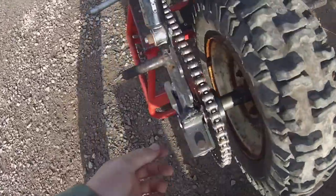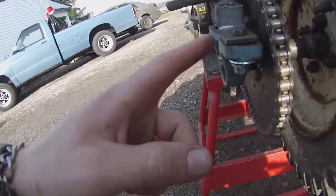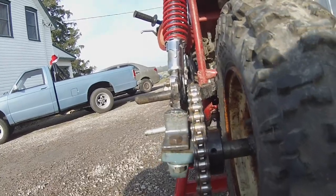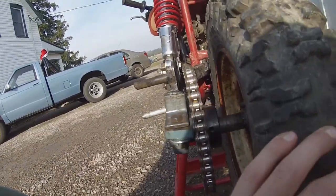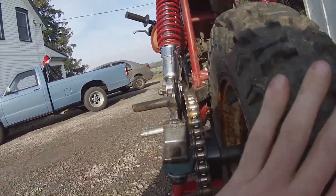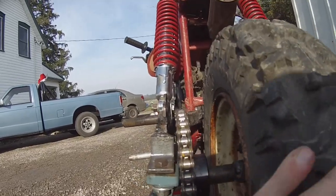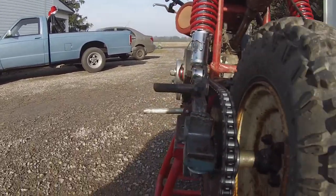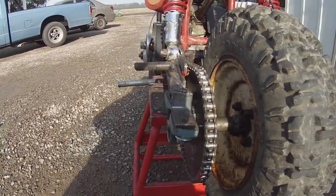Alright, nothing is tight yet but I flipped the bearing around the other way so the lock collar is on the inside, and that's almost the perfect chain alignment. That's not bad. I'll tighten it up and then we'll see what it looks like.